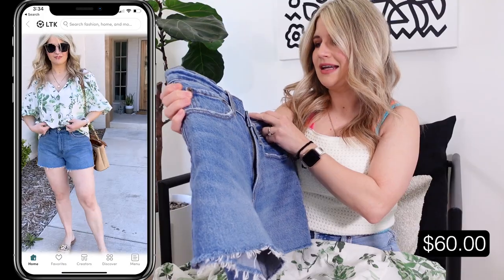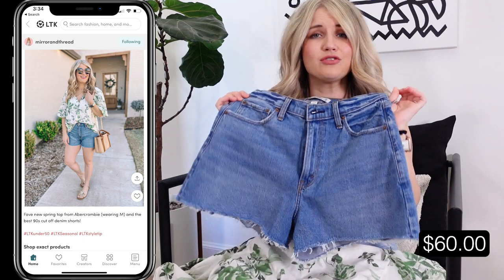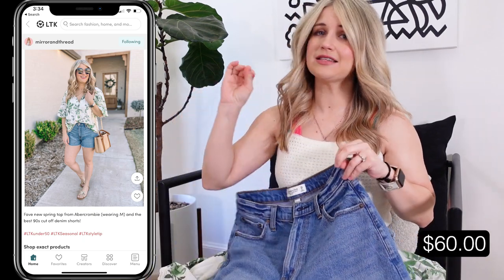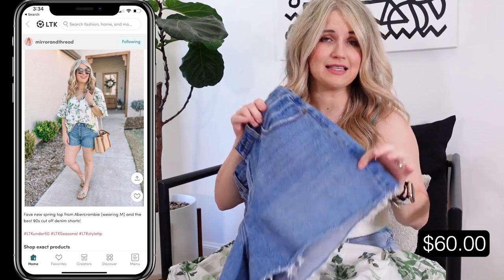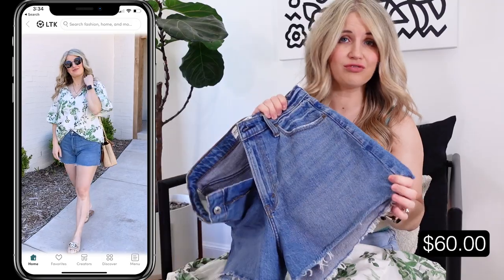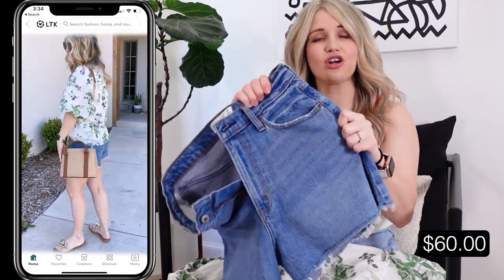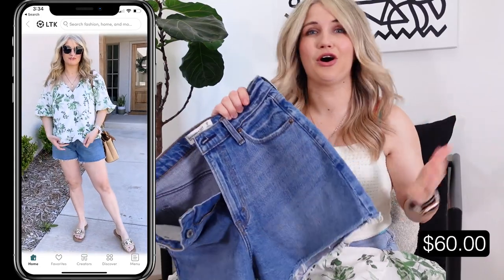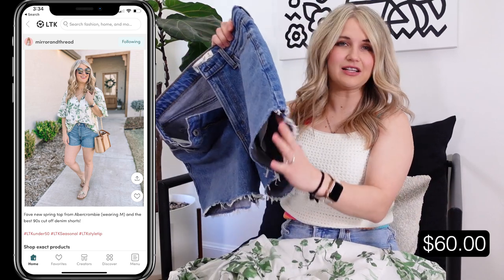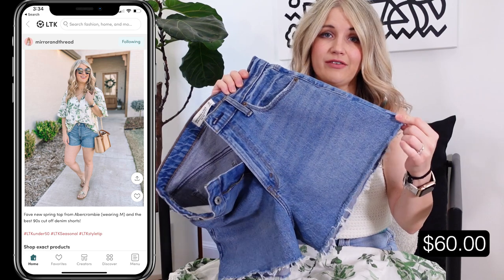These are the 90s cutoff high-rise shorts. I've talked about these in the past, but if you don't have their denim shorts, highly recommend. If you've got some booty and some thighs, this is one of my favorite denim short fits — particularly the Curve Love. They have this exact fit in the Curve Love and then a non-Curve Love version. I love these because they have a little extra room in the hip and thigh and they are so comfortable and versatile.